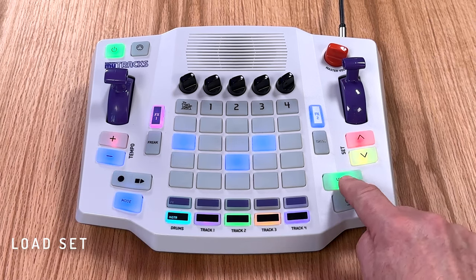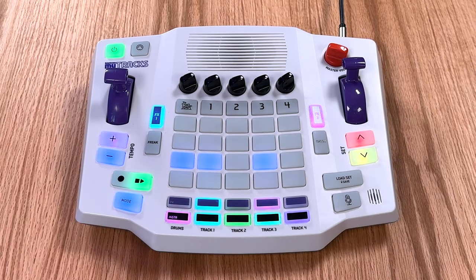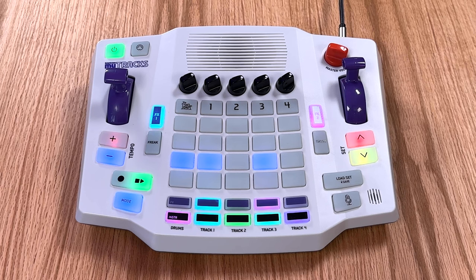Press the load set button to activate a new set. You can also hold down the load set button to save a set.